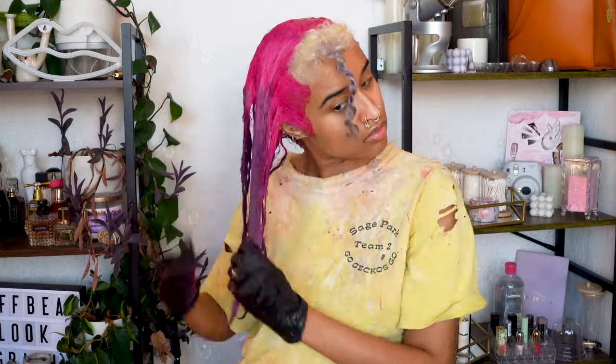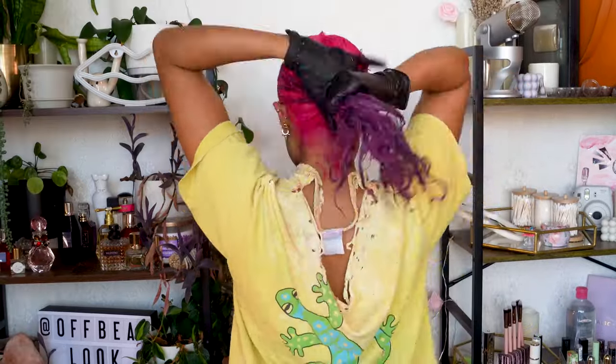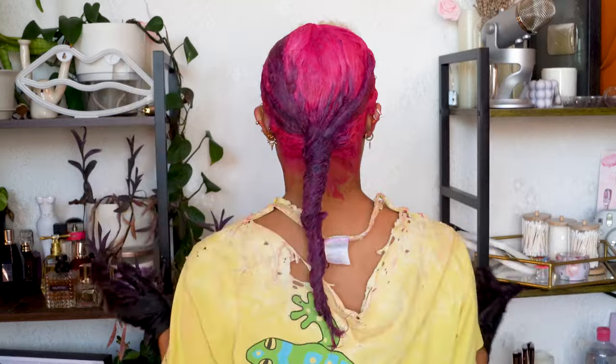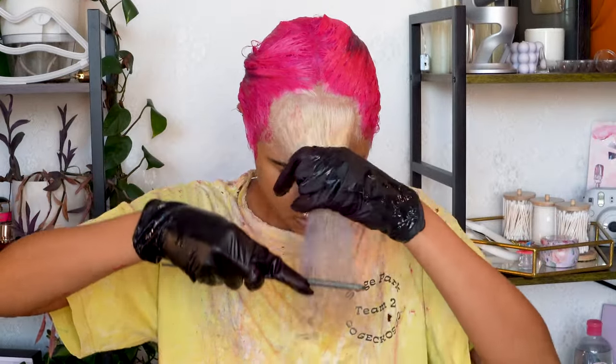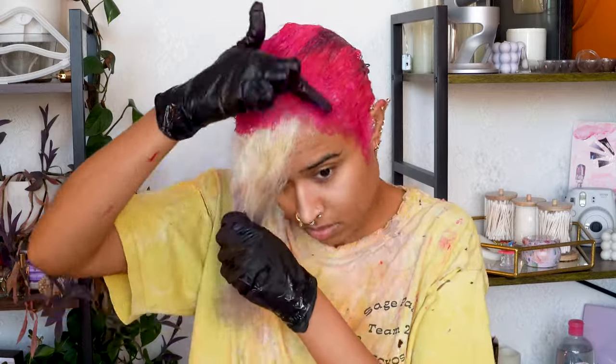I'm just checking that everywhere is saturated, and now it's time for the crazy part. I go in with clean gloves, untwist my money piece, comb it out, and add a little over an inch of pink at the roots.